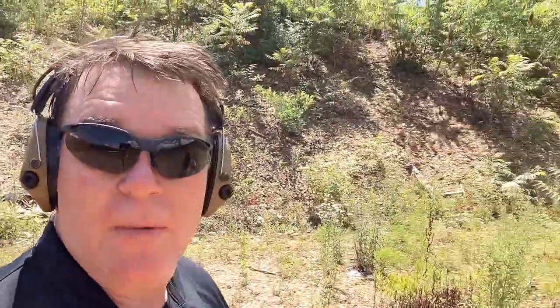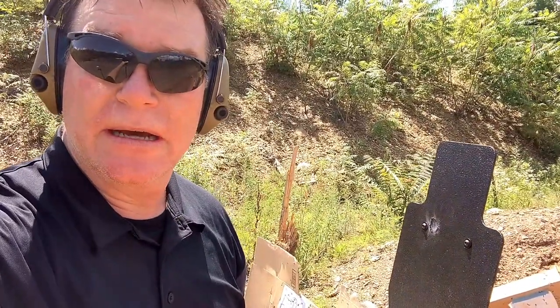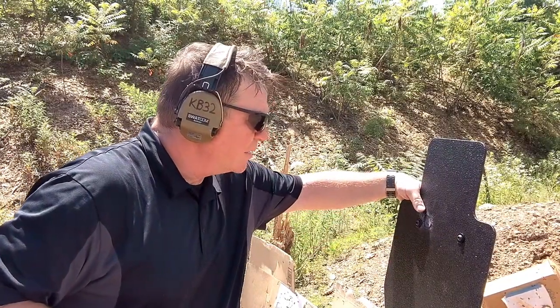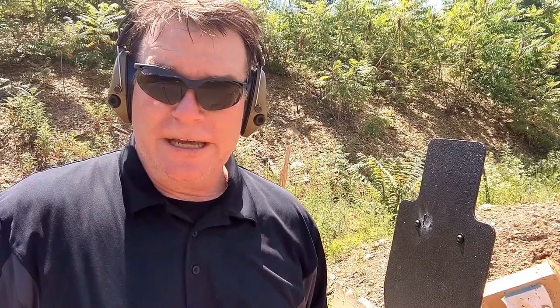Level 3A armor. I don't have a .308 to test it with, but here's the thing — not many people are carrying a .308 in an active shooter situation. You can see a little dent, nothing on the backside, and that's it. So let's go ahead and hit it with some 109 grain — that's coming next as a test, because I've seen 55-grain go right through level 3 armor like Swiss cheese. So here we go, let's test it out.